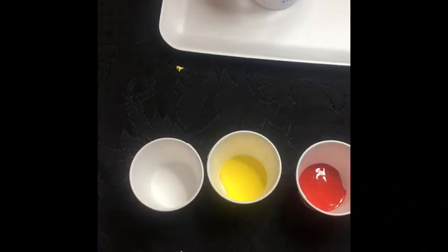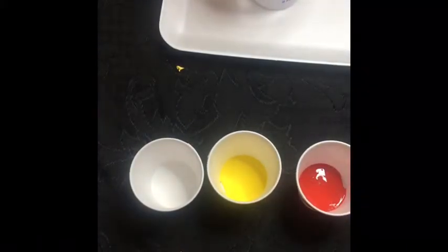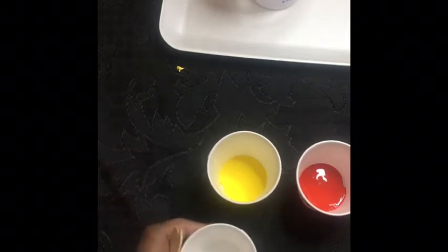You'll also need popsicle sticks or craft sticks to mix the paint. I got these for my daycare. We might need a little bit more white than this.